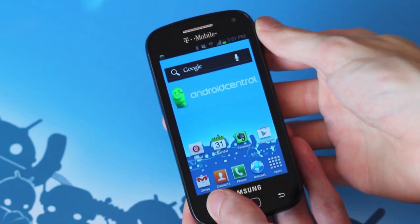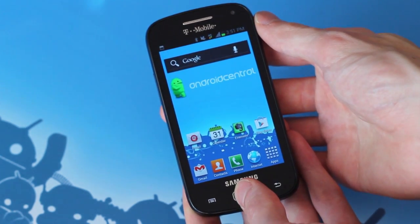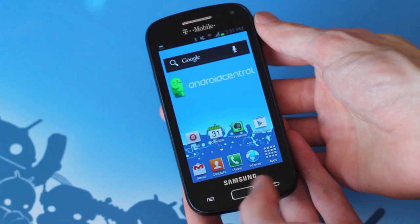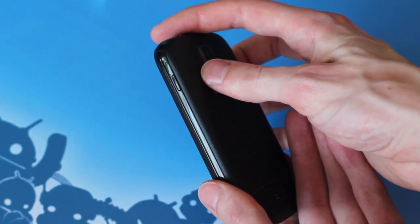The Samsung Galaxy S Relay 4G is a mid-range slider that recently found its way to T-Mobile. On the front face we have a 4-inch 800x480 Super AMOLED display, two capacitive buttons, and a physical home key.